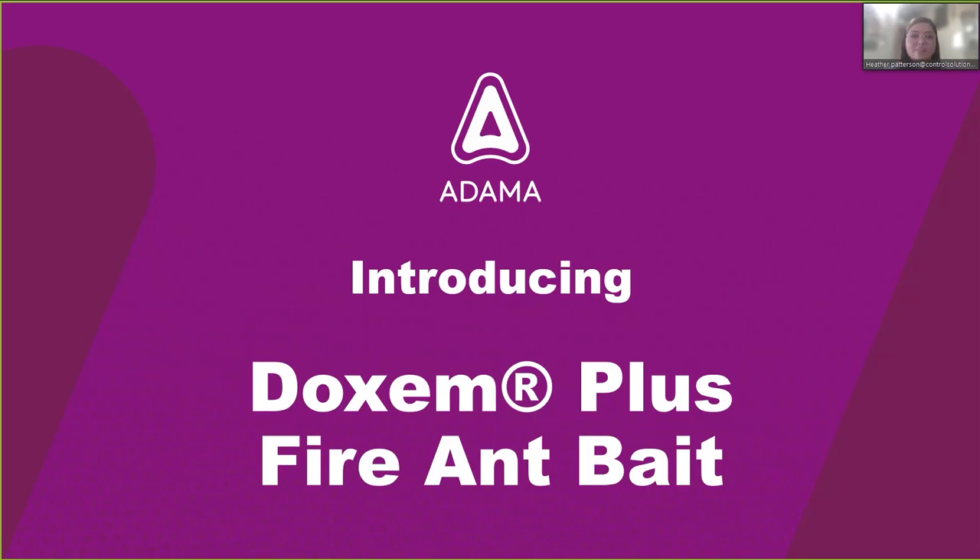Hello everyone, thank you for joining us today for our discussion about our new Dachshund Plus Fire Ant Bait. I'm Heather Patterson, Technical Services Manager at Control Solutions, Inc. This is a product we launched earlier this year, and we're going to go over what it is and how to use it. We'll also go into why fire ants are important to control, what other ant species this product is labeled for, and look at some results and efficacy data from field and lab trials.